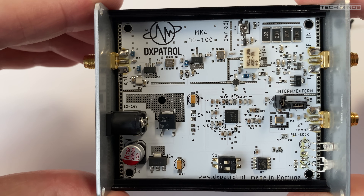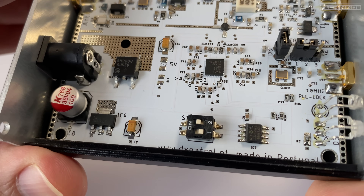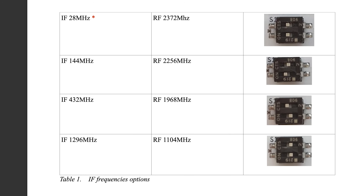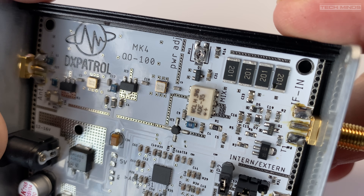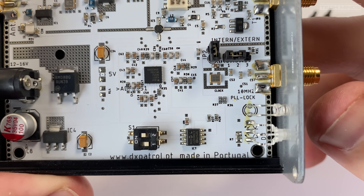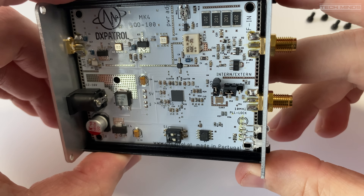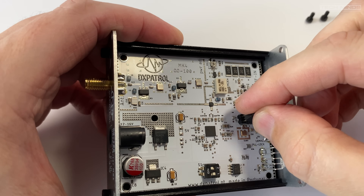Inside the DXPatrol Upconverter MK4 we can see a couple of jumpers and a DIP switch. This DIP switch tells the upconverter which IF signal to use — whether it's 28, 144, 432MHz or 1.2GHz — depending on the radio you're connecting. The jumpers to the right of the board are to disable power to the internal TCXO and to activate the external clock input via the SMA socket. Since I'll be using the Leo Bodnar GPSDO for this project, I'll change the jumpers as required.